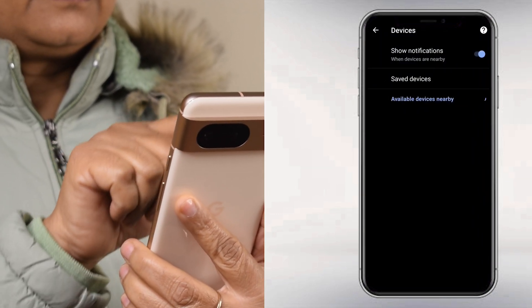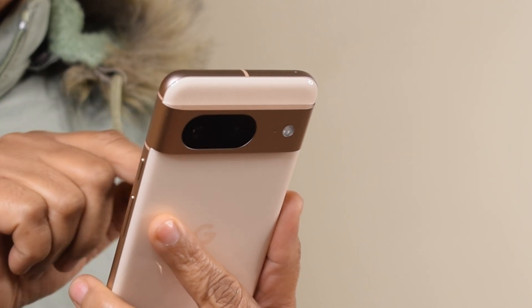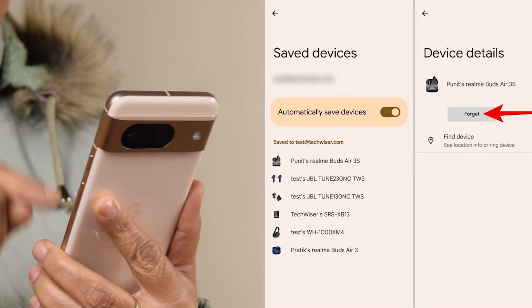Users can toggle the option to automatically save devices off if they prefer manual control over device saving. To remove a device from the list, tap on it and then select Forget.